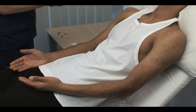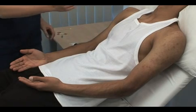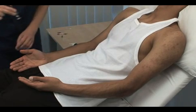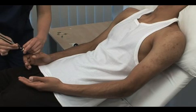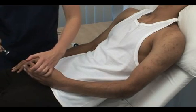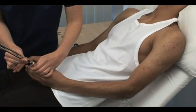Use the flat base of the tuning fork to test vibration sense. Can you feel this vibrating? Yes. Test on the distal bony prominences. Can you feel it here? Yes. And is it vibrating? Yes. If sensation is absent, work proximally. Can you feel it here? Yes. And is it vibrating? Yes.